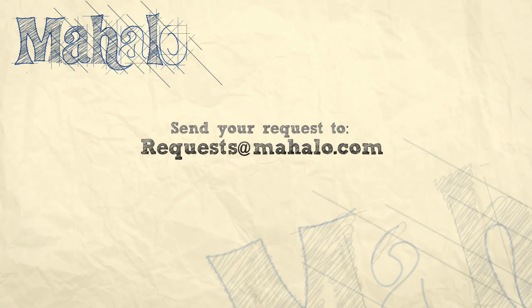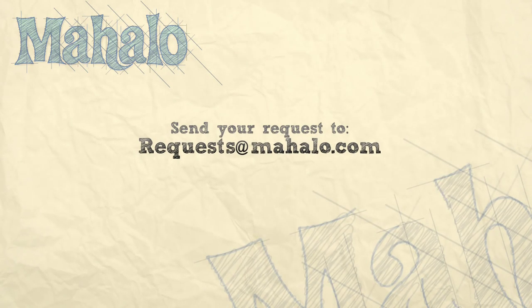Brandon Slavinsky here. Thank you so much for joining us today. Be sure to check out our other tutorial videos, and if you have any requests, send them to requests at mahalo.com. Bye.